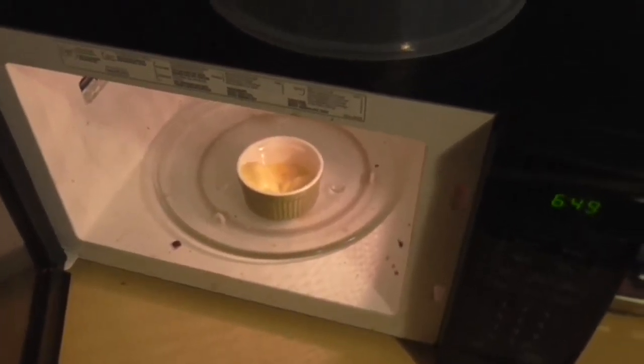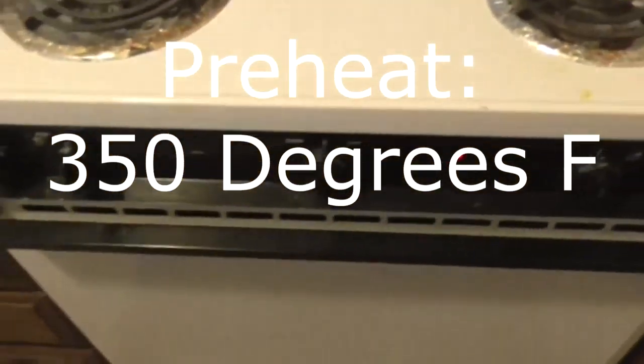The toaster's taking too long to melt the butter, so I'm going to do it in the microwave. In the meantime, preheat your oven to 350 degrees.